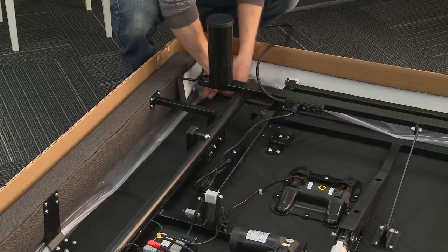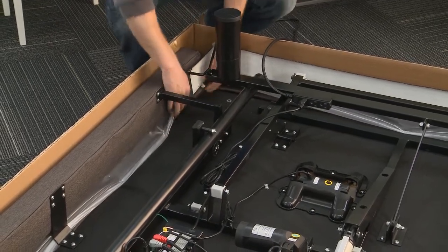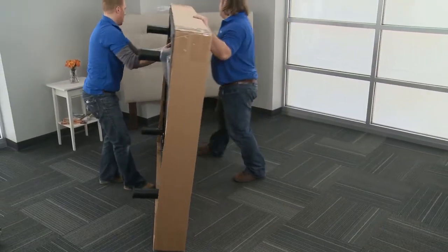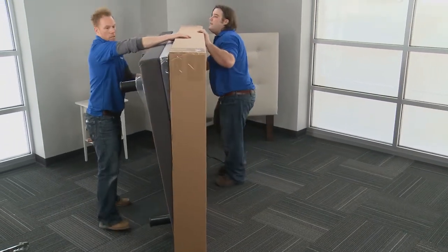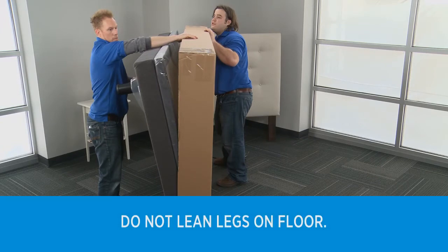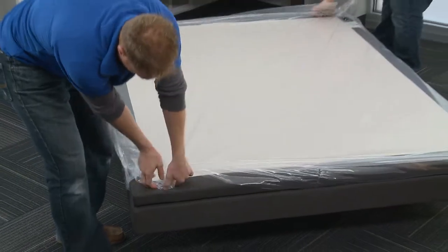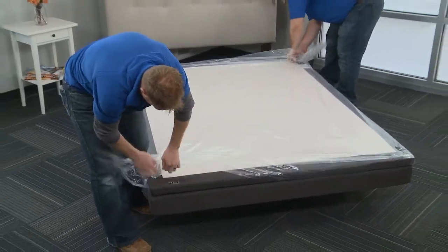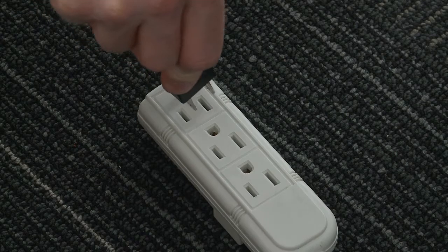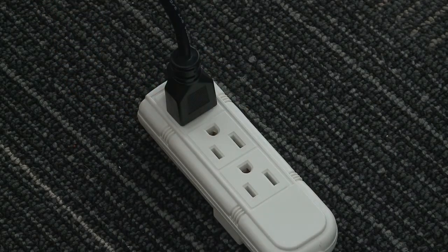Remove the plastic packaging from the adjustable foundation by pulling up on the plastic stapled in each corner. Carefully flip the frame over so the bed is standing upright — at least two people are required for this. Do not lean the adjustable foundation against the installed legs to flip it over. Do not hold the bed by the lower deck. Finish removing the plastic by pulling up and over the corner retainer plates. Then plug the power cord into a grounded electrical outlet or a recommended electrical surge protector.